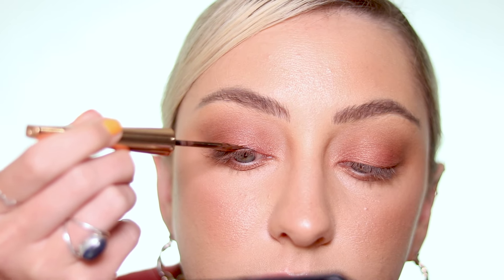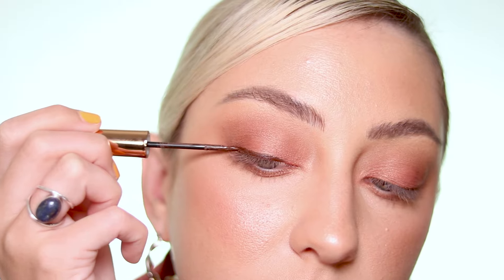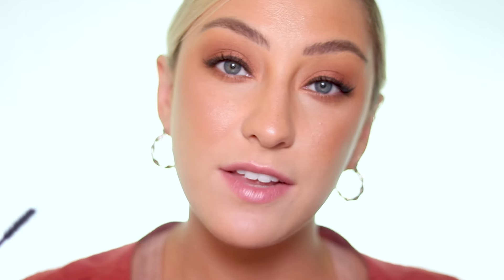In order to keep things on the warmer side I'm going to be using our brown magnetic liner. Now that we have our liner applied, I feel like my eyes are really popping blue. I'm going to apply some mascara, and if you want you can apply mascara to your lower lashes too — that's totally optional.